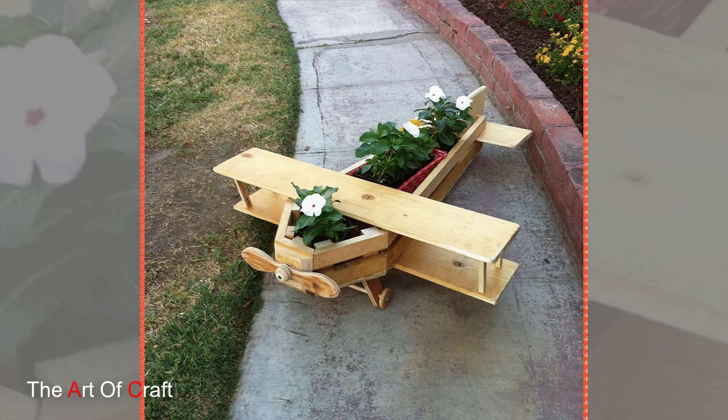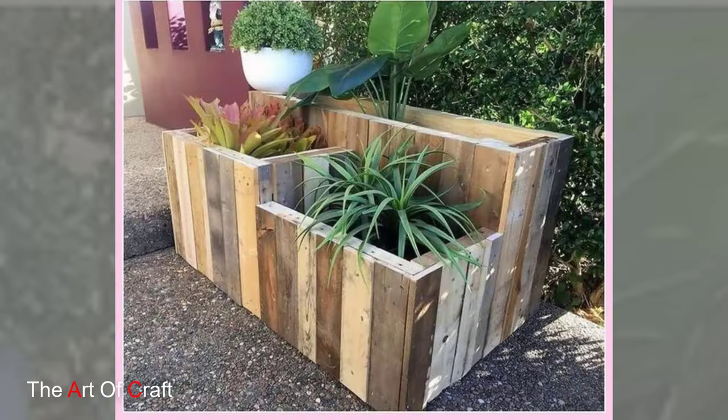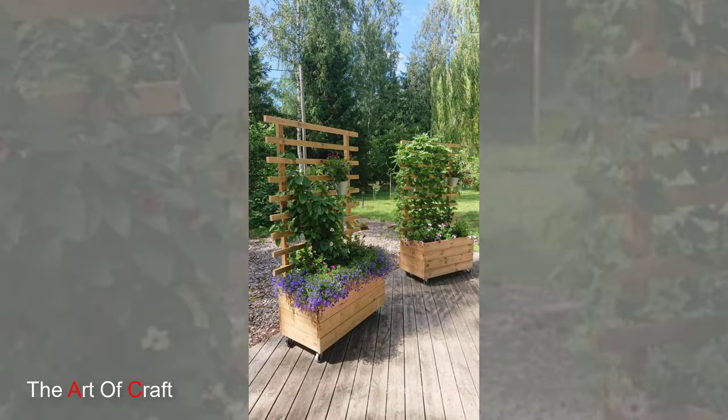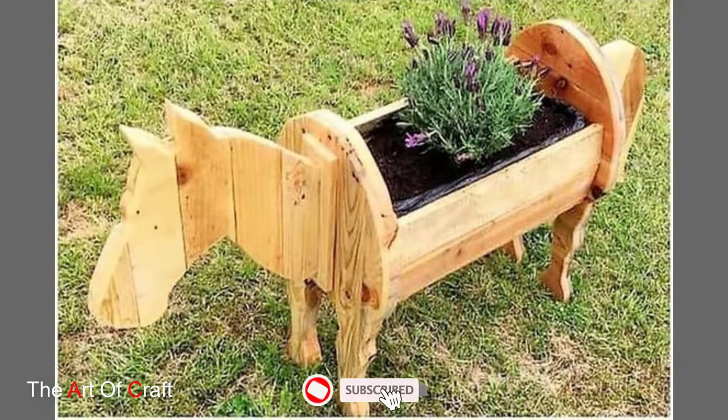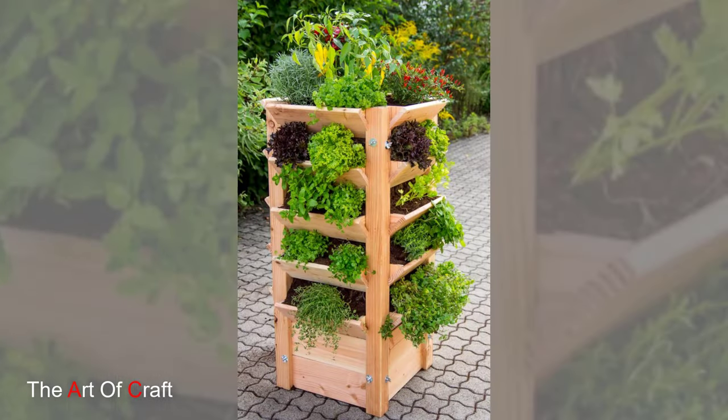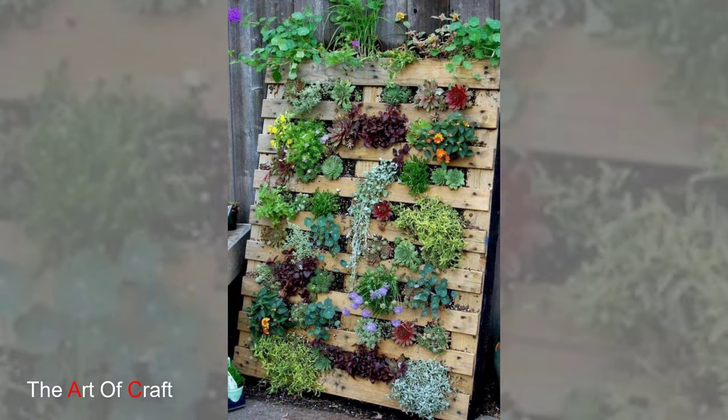Welcome to today's episode where we are diving into the world of wooden pallet garden ideas. From DIY enthusiasts to eco-conscious gardeners, wooden pallets offer endless opportunities to unleash your creativity and transform your outdoor space into a lush, sustainable oasis. Join us as we explore inspiring ideas and tips for using wooden pallets to create unique and charming garden features that will elevate your outdoor experience.